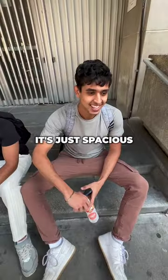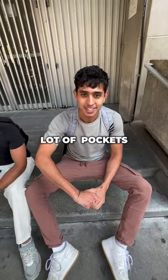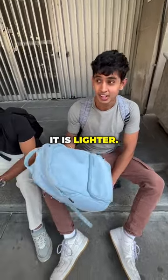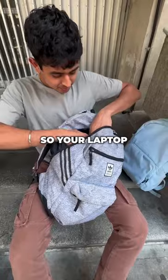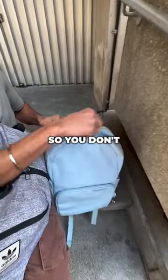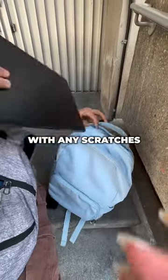Hey, excuse me, do you like your backpack? Yeah, it's spacious with little pockets. Well, I bet you this one has more space and it is lighter. See what fits? Yeah, so your laptop — there's actually a separate padded laptop sleeve right here. It's separate from the main compartment so you don't have to deal with any scratches, and it's also water resistant.